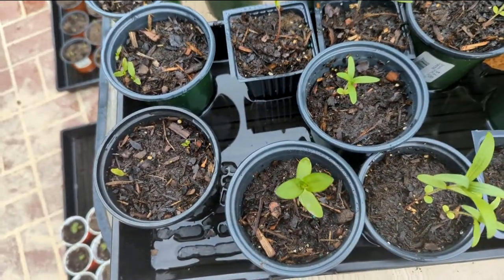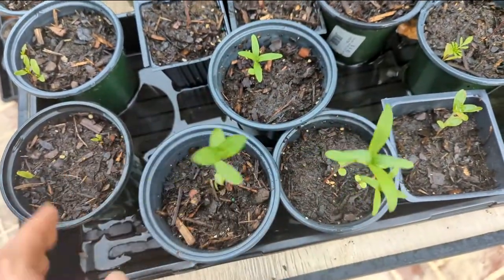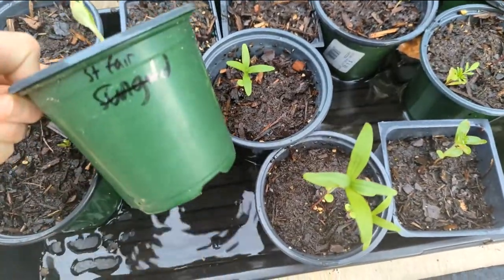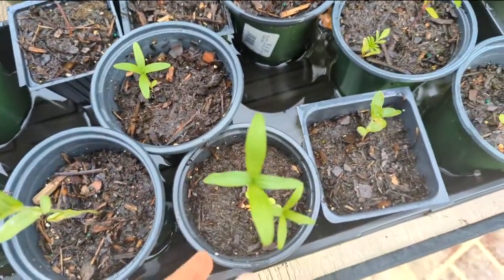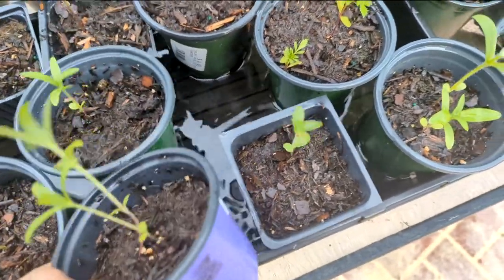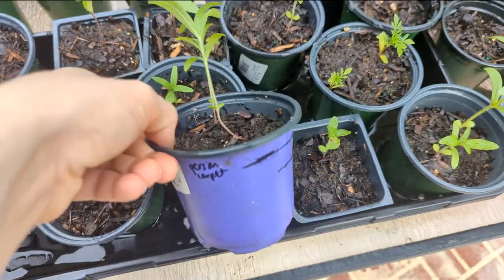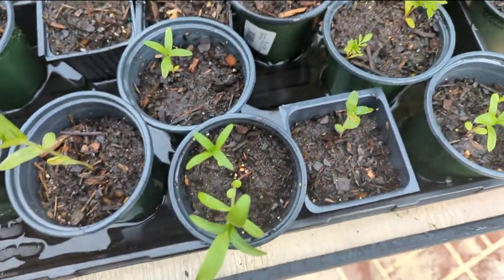I also have some zinnia. I did not get enough zinnia this year, so I am fighting to the end to get some. I have some Oklahoma mix, some State Fair — this is a State Fair, nice big bloom, some of them are double. These guys are kind of skinny — these are Persian carpet. These are going to be smaller, more petite, and more fall colored.